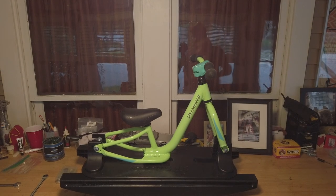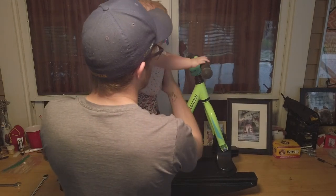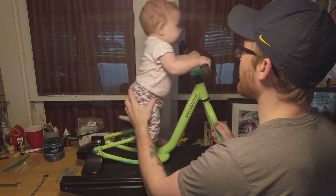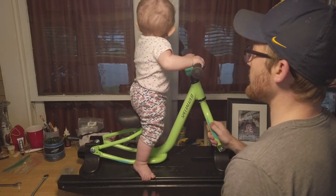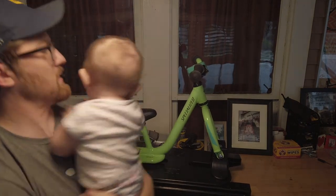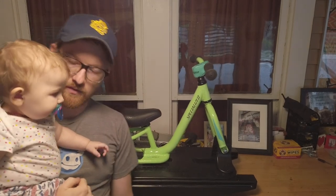The grand reveal - we'll see how she does on this. She was not really pumped on it earlier. Can you hold on to the handlebars? Look - now she can rock! Obviously you want to keep this on the floor so she doesn't go taking a nosedive off the workbench. But anyway, that's Winnie's rocker bike.